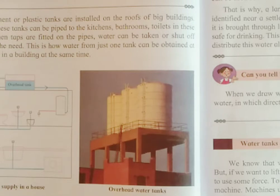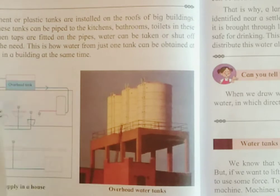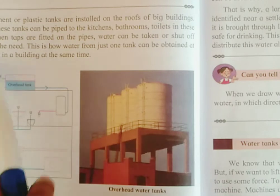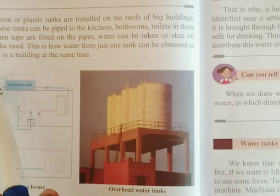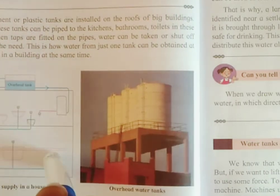There are taps fitted onto the pipes. Through these taps, people can make use of water according to their need. This is how water from one tank can be obtained at several places in the building at the same time. Here is a flow chart showing an overhead tank with different pipelines distributing water to several places like kitchen, toilet, bathroom, etc.